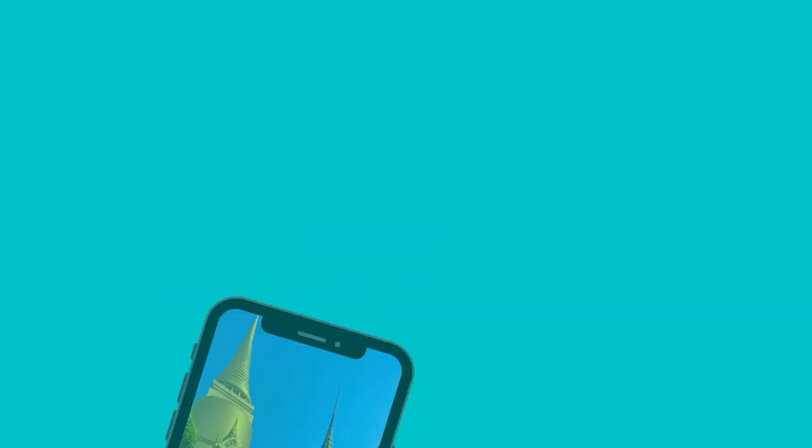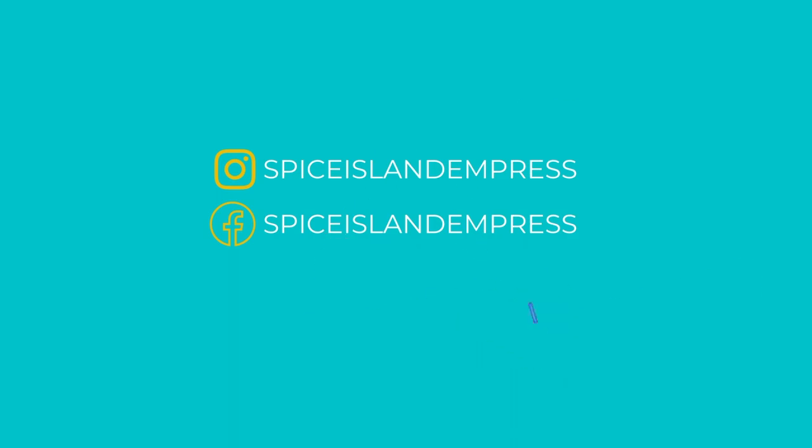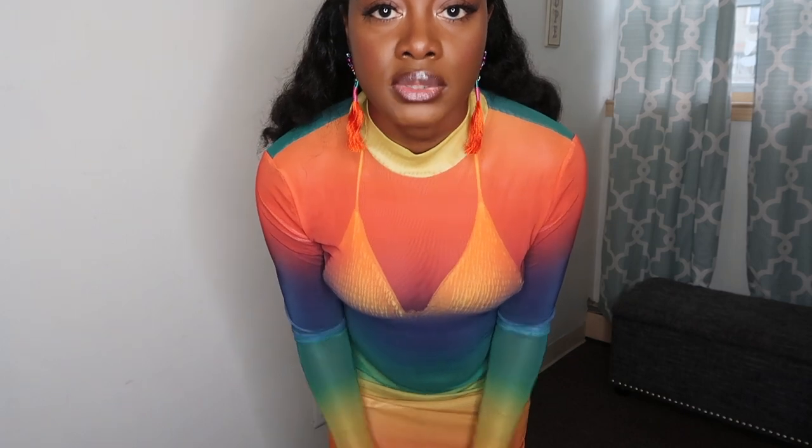I'm obsessed with me and I'm obsessed with this outfit. What's up my kings and queens — if you're new here, my name is Samara, aka Spice Island Empress. Welcome to my channel. I do travel vlogs, hauls, and more. In today's video I'm doing a Shein summer vacation haul — it's mostly swimsuits and cover-ups, so I'm going to show you the pieces and put them together with earrings and accessories so you have an idea of how to style a swimsuit for vacation.